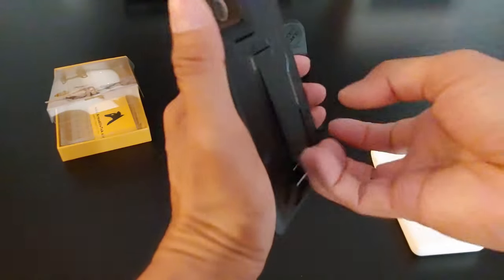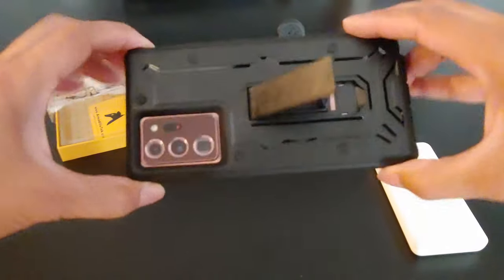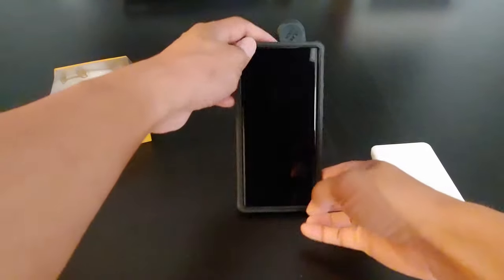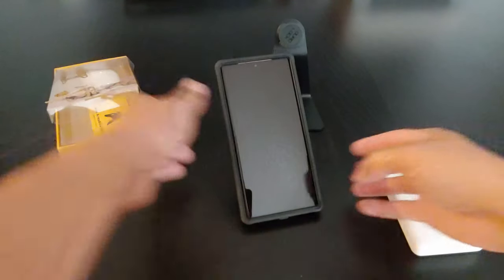In the back here you have the kickstand. This is very multi-function — you could use the kickstand when you want to watch a movie. Look at that.